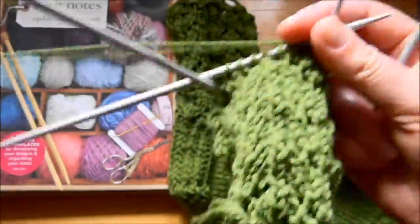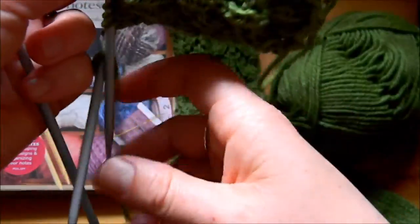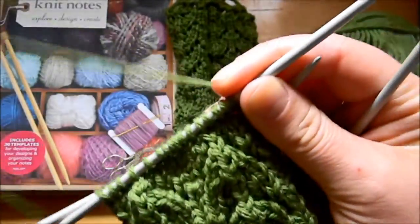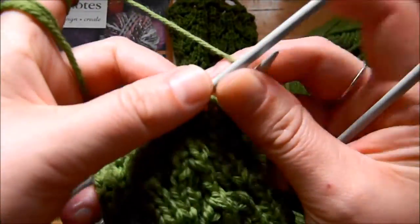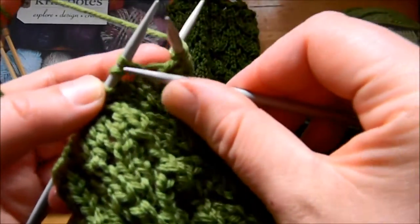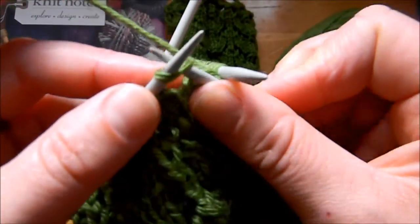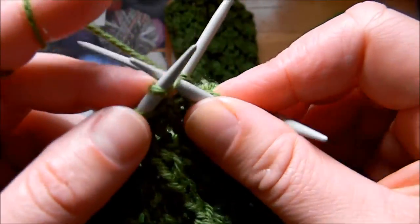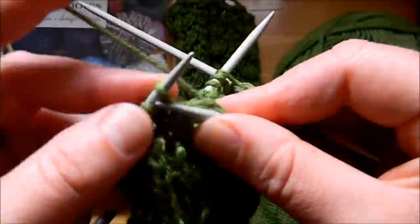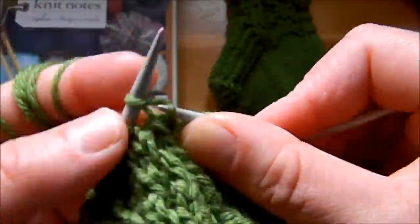Row 2 is the same thing we're going to do for row 4 and row 6. So for row number 2 on this pattern, what we do is we knit all stitches. I know it sounds like it's not going to do anything, but it makes it look really nice. So we knit all the stitches on all the needles — that's row number 2, just knit all the stitches.